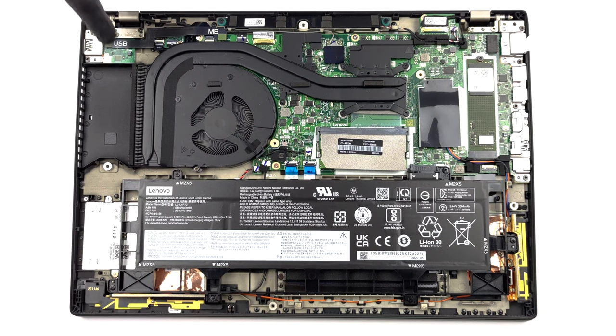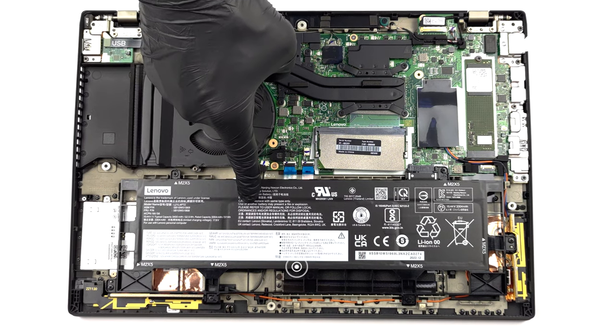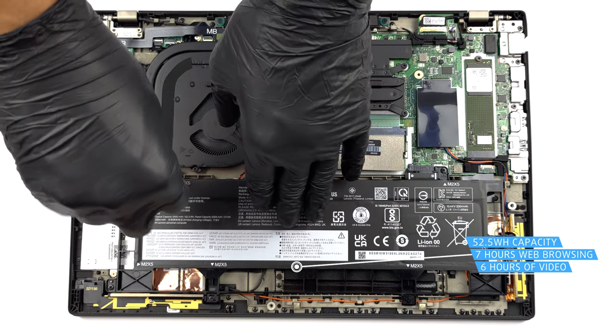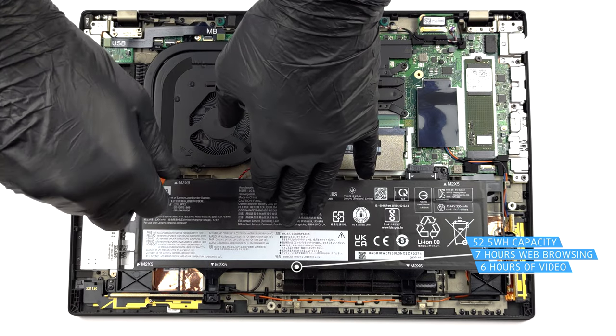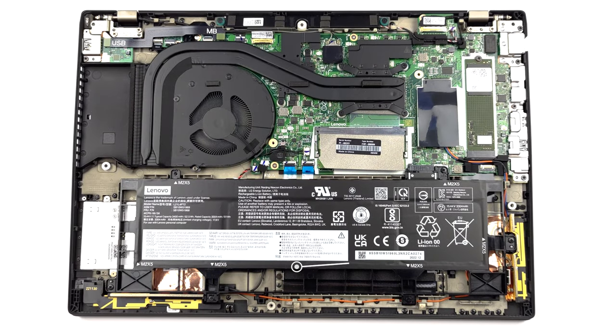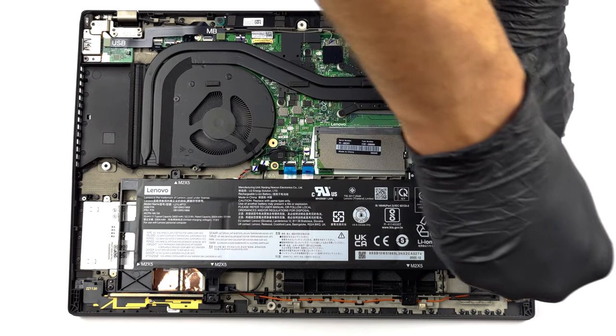Our configuration is equipped with the smaller 52.5Wh battery pack. It lasts for 7 hours of web browsing, or 6 hours of video playback. To remove it, undo the 6 Phillips head screws, and lift the battery from the chassis.